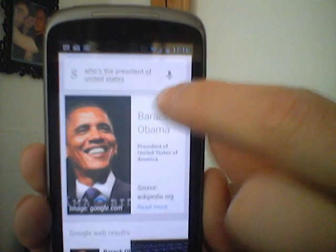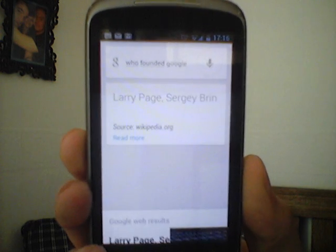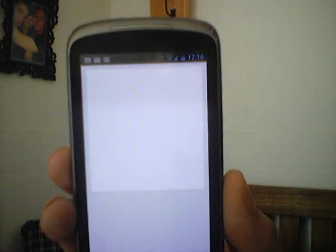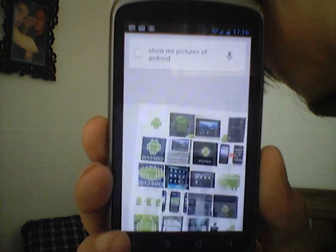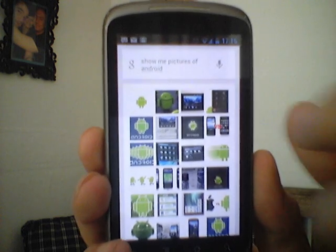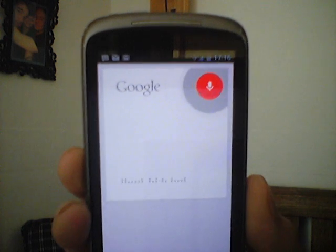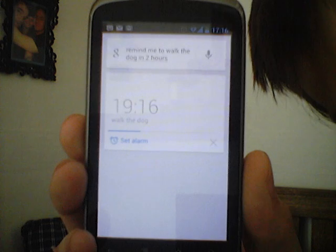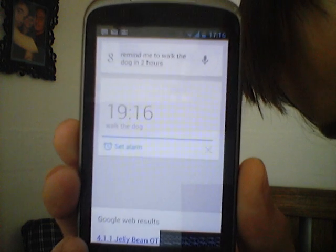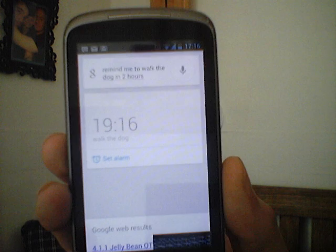Let's ask a few more questions. Who founded Google? Google was founded by Larry Page and Sergey Brin. Show me pictures of androids. Remind me to walk the dog in two hours. As you can see here, the time passes by — I could cancel this, but I don't want to because I want to be reminded. And our reminder was set. Pretty cool.